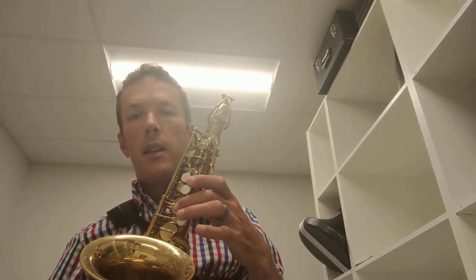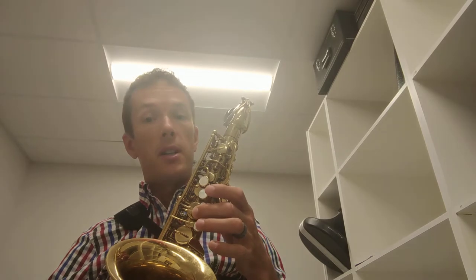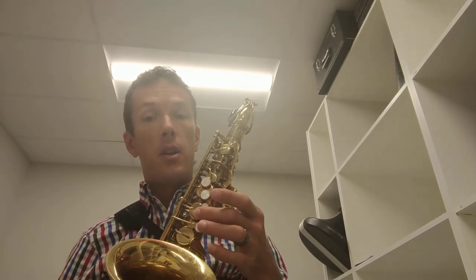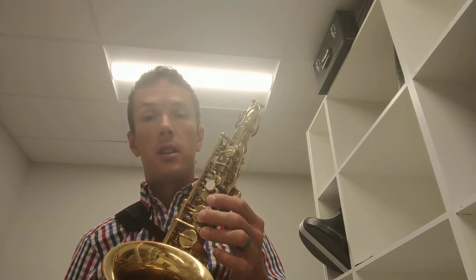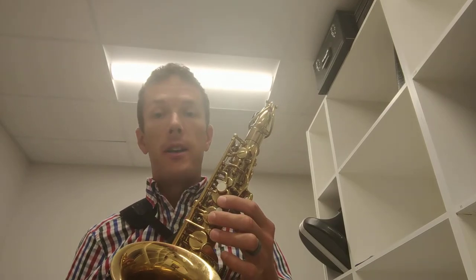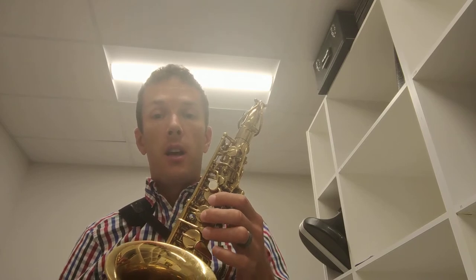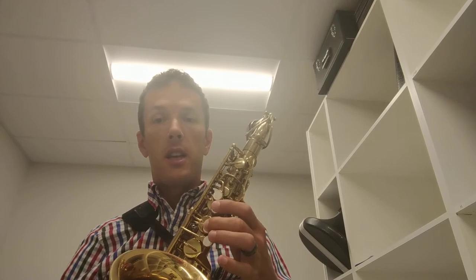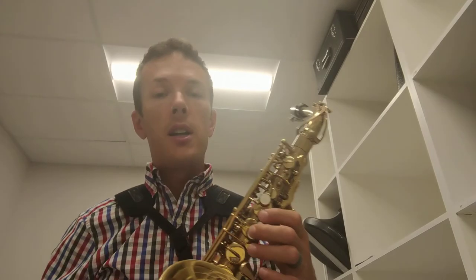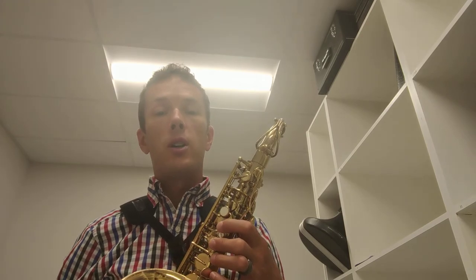Let's practice doing that a couple of times. Play C — just the middle finger on the left hand — then press all those other keys down at once. You should hear a nice little thud on your saxophone, showing that you're pressing all the keys. Practice C to D and back. Work on this a whole bunch; it'll make the transition simpler. Do it while you're watching TV at night.